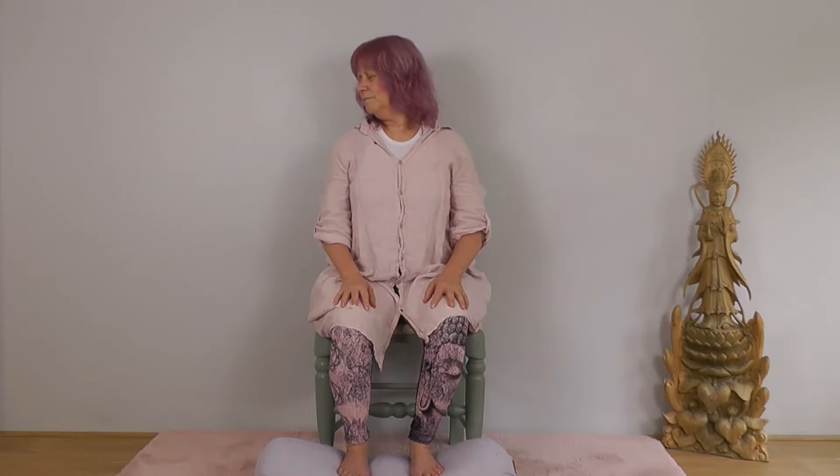Now we're going to lift and lower the shoulders with the breath. Inhale, lift both shoulders up; exhale, drop them. Inhale, lift and squeeze; exhale, drop. One more: inhale, lift and squeeze; exhale, drop. Let everything relax. We'll come back to turning our head from left to right — inhale one way, exhale the other way. And stay at centre.